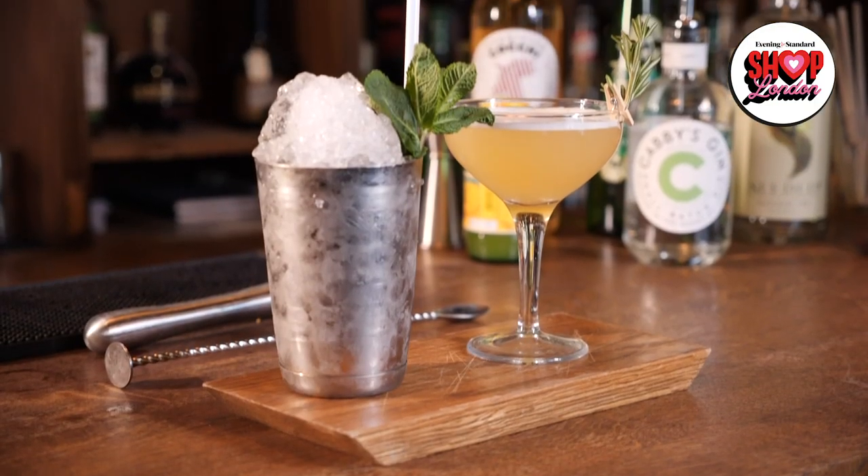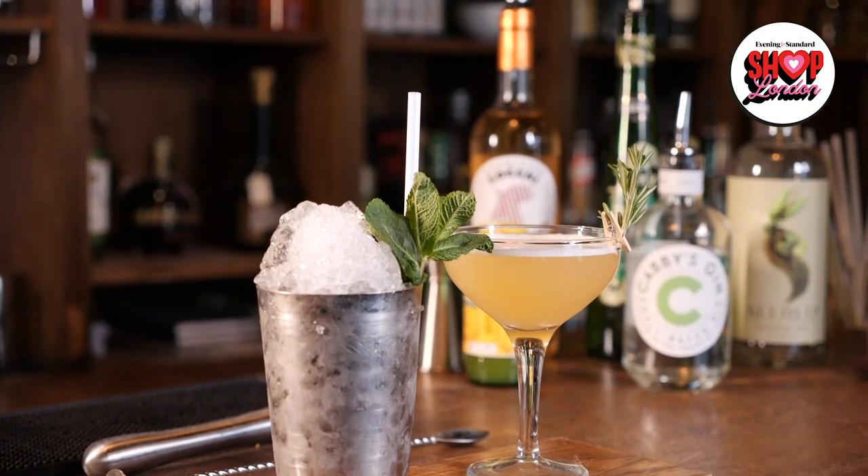Cheers! I hope you've enjoyed making these cocktails with me and that you enjoy drinking them. If you want to find the recipes then you can hit the link in the description to find all our how-to pages, as well as a link to our online shop and a link to book one of our virtual or real-life cocktail classes. Once again I've been Kay, here at TT Liquor in Shoreditch, and we're really grateful to be working in partnership with the Evening Standard on their Shop London programme. Do come in and visit us if you're local — thank you very much guys.